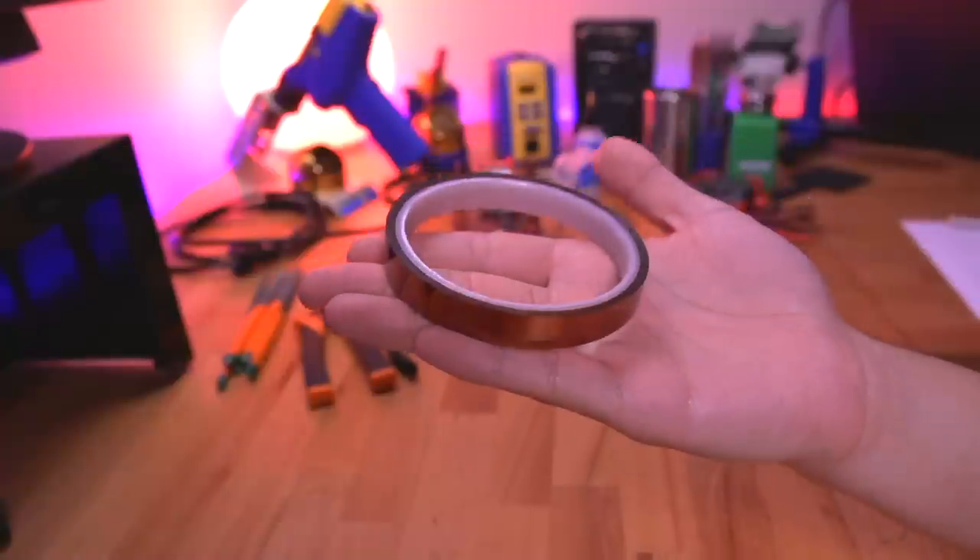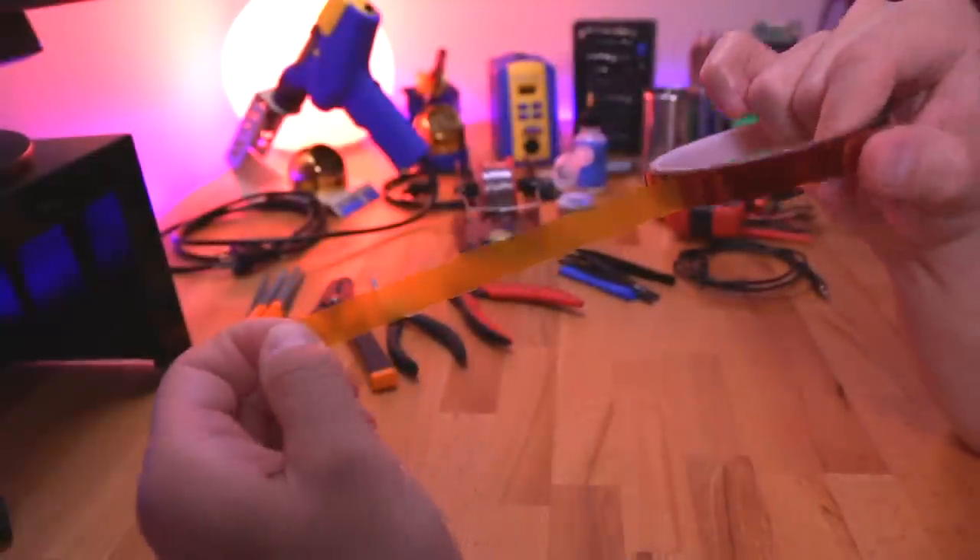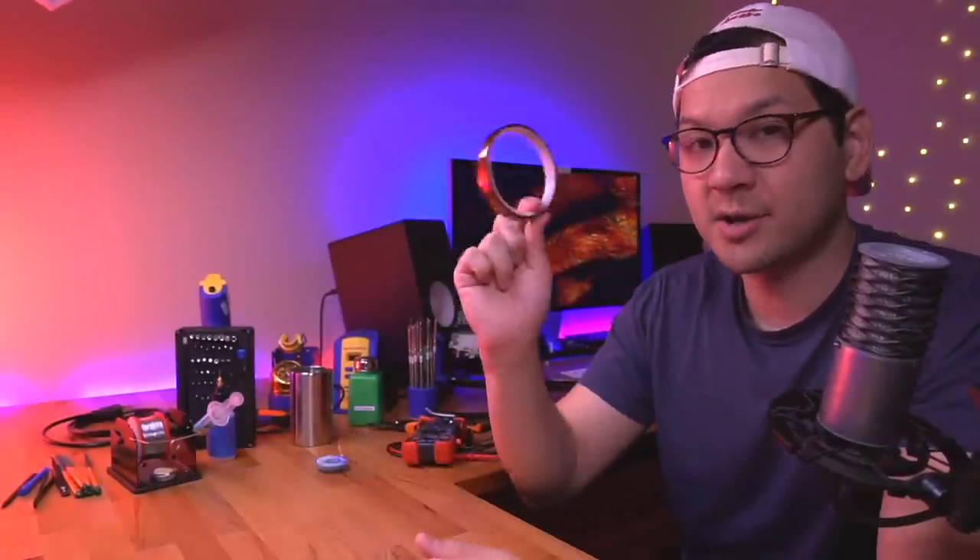Another thing I use a lot is Kapton tape. This is good for insulating things and taping things down. Kapton has good heat-resistant properties, which is why a lot of folks use it. I've just used it out of habit and many people have asked me about it. I use it fairly frequently to insulate things and keep them from shorting out. Get yourself some Kapton tape.